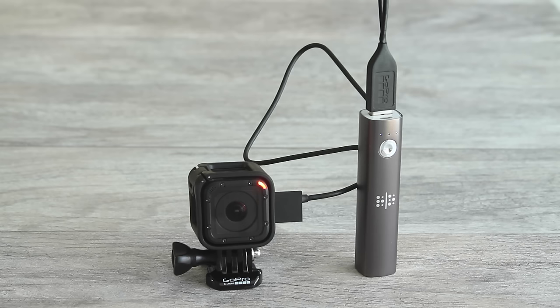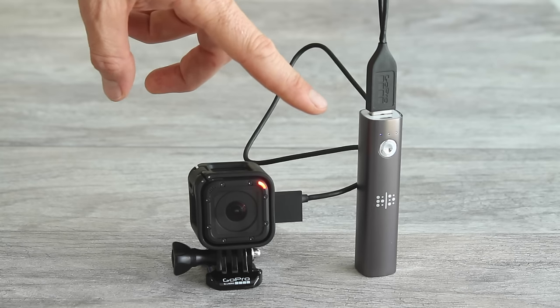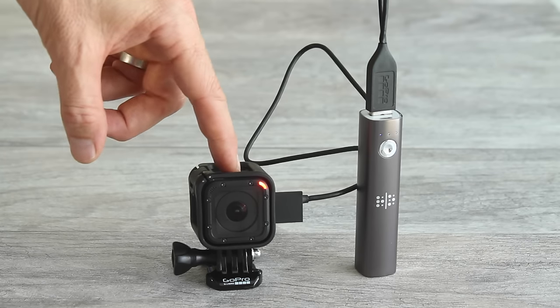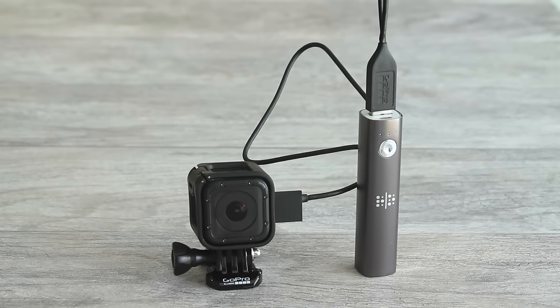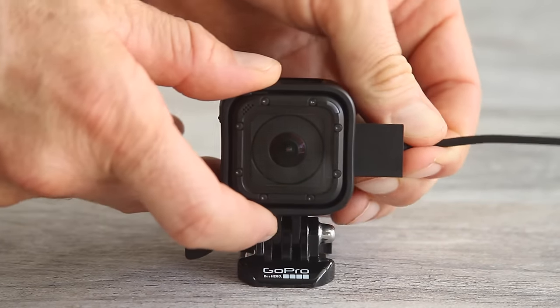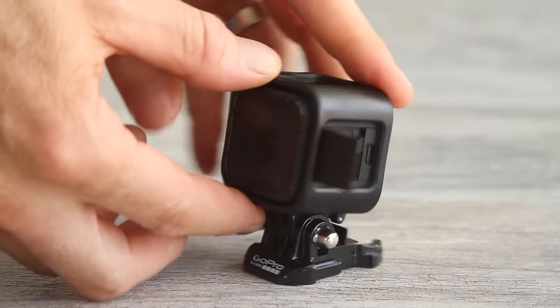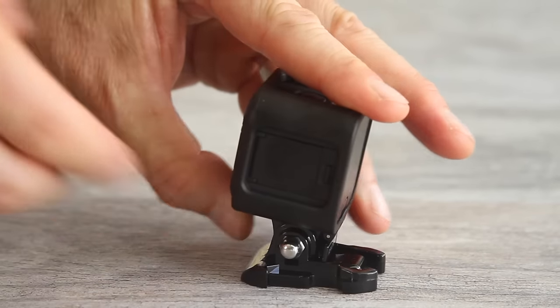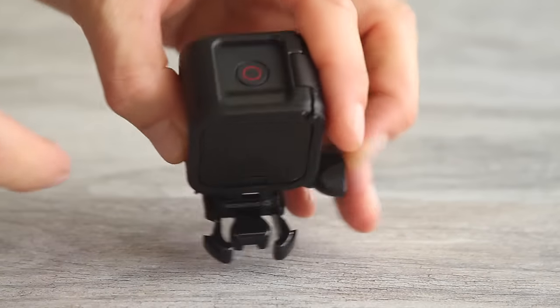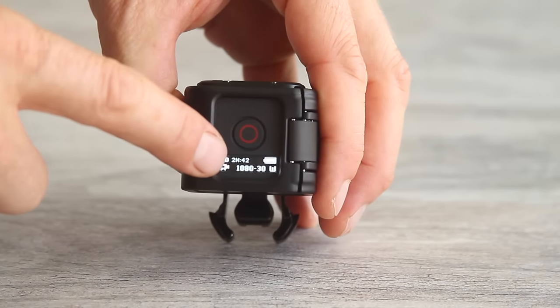When charging with a computer you can't use the camera while it's charging. But if you're using an external USB power supply, you can use your camera just like normal while it's charging — you could record a video or take time-lapse photos. Once the light turns off and charging is finished, remove the USB cable and close the side door. Then push the Info Wireless button to check the status screen and you should see a full battery.